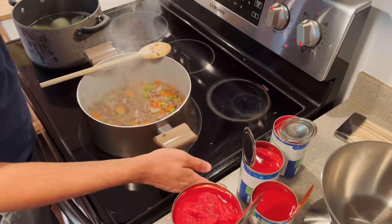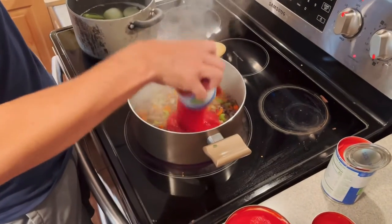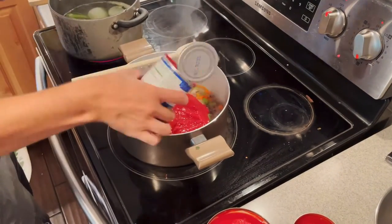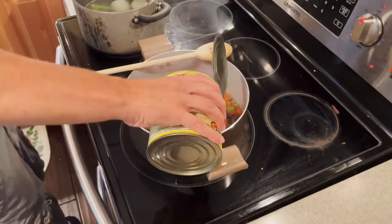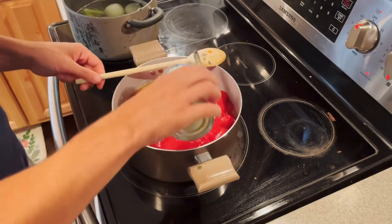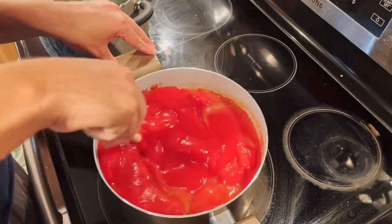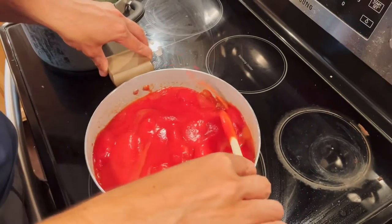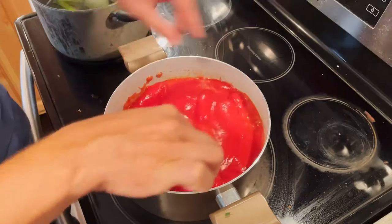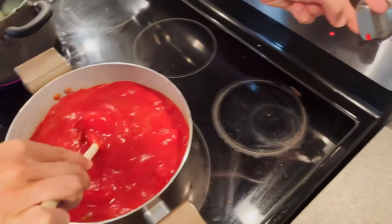Once the alcohol is gone and you can't smell it anymore, we put in our tomato sauce — we put everything in. There are big pieces but I'm not going to smash them right now; I'll let them soften up later. Then I go really really low heat.